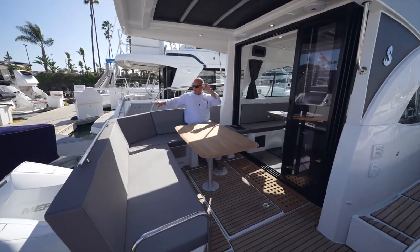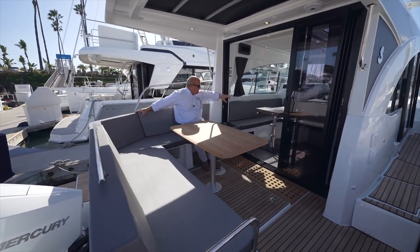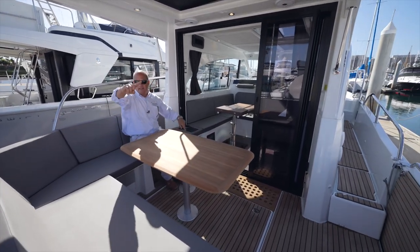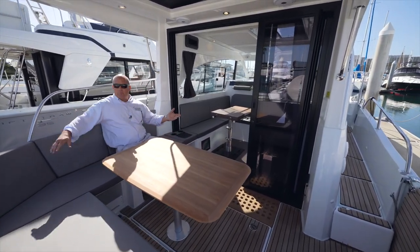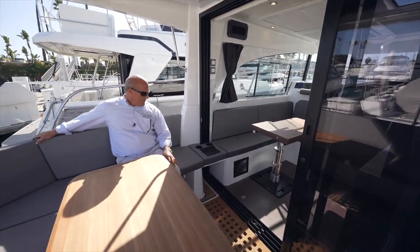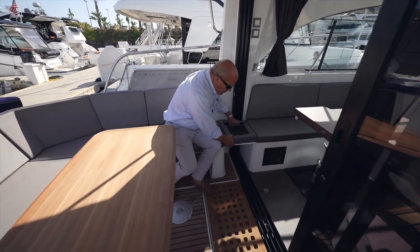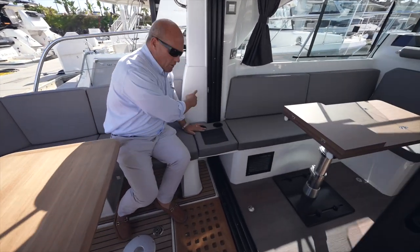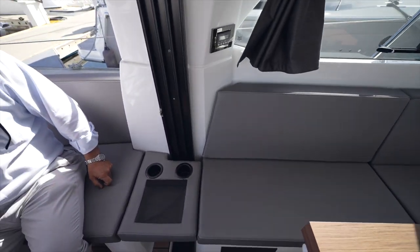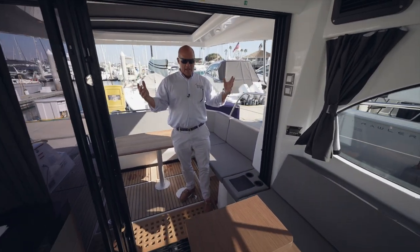One of the really cool things about this boat — they took the idea from the larger GTs, the GT 50 — is a big linear settee area that comes right from inside the boat around into the cockpit. You could probably put eight or ten of your best friends right here in this cockpit, all comfortable. The sliding glass doors can close fully or slide all the way open so you have a nice big airy salon.